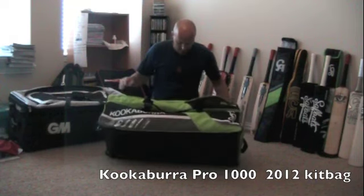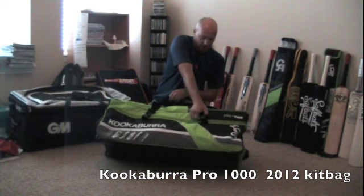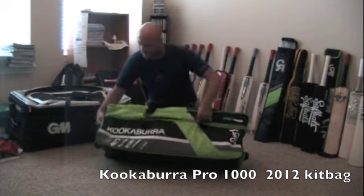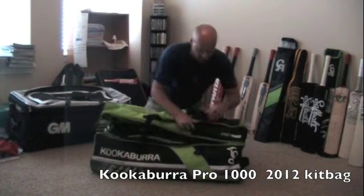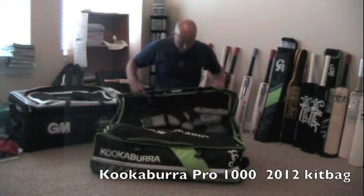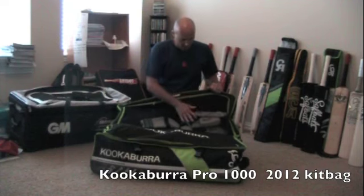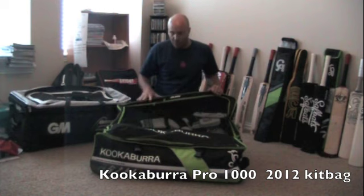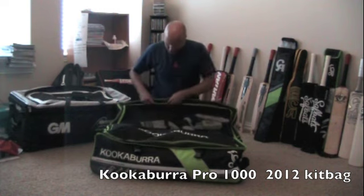Getting down to the actual bag, you just undo these two clips right over there and open this top section, which gives you access to the two main compartments. At the top here you've got a big mesh section where you can put all sorts of extra little bits and bobs in. You could even put your pads in here, but I've actually got my pads in the bottom section.